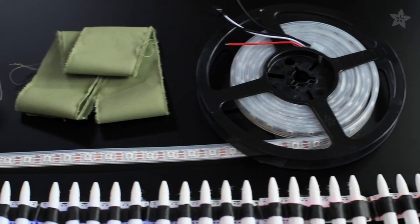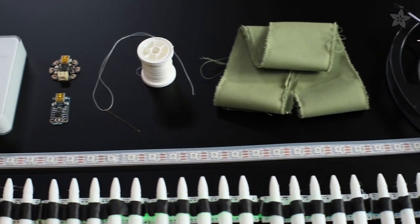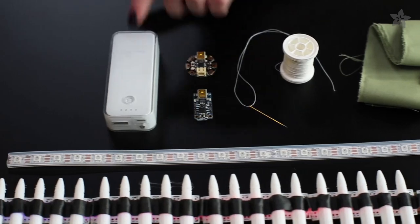To build this project, we'll be using some 60 pixel per meter NeoPixel strip, fabric, sewing supplies, a Gemma or Trinket microcontroller, and a battery pack.